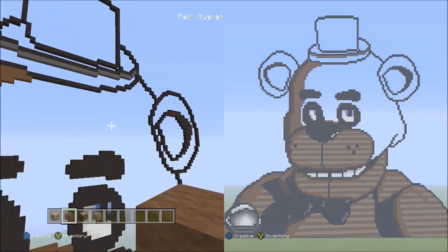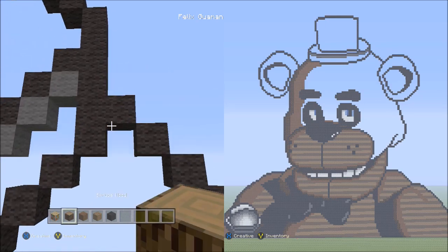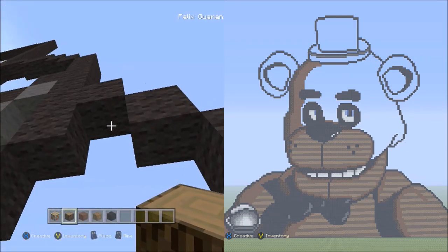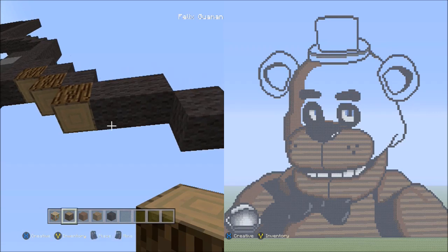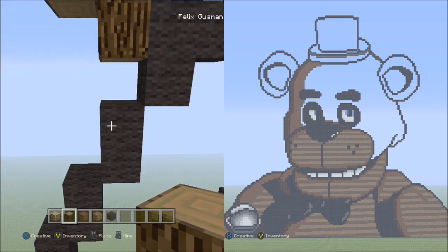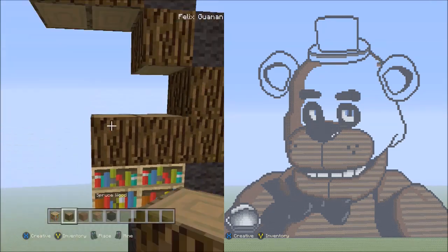Move to the upper right corner of this large area and switch to the spruce wood. Move all the way up to the very top right corner. Starting underneath that black wool, place three blocks going diagonal down to the right — one, two, three. Now two blocks going across on the lower level to the right — one, two. And now two blocks going diagonal down to the right — one, two. Starting on top of these two black wools, place three spruce wood going across to the left — one, two, three.